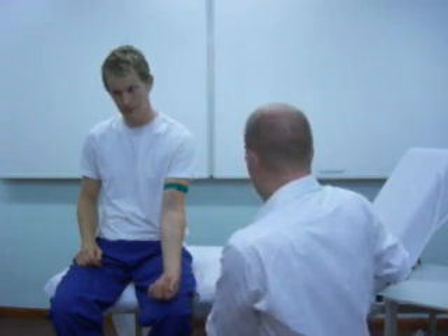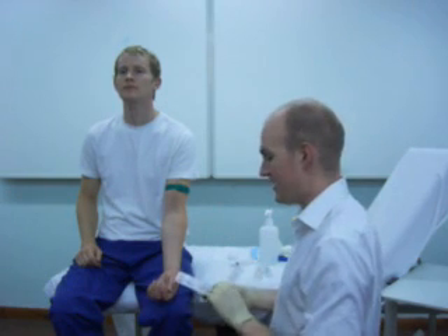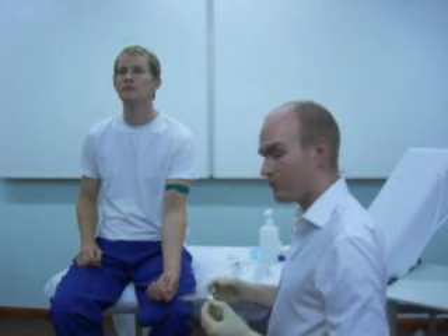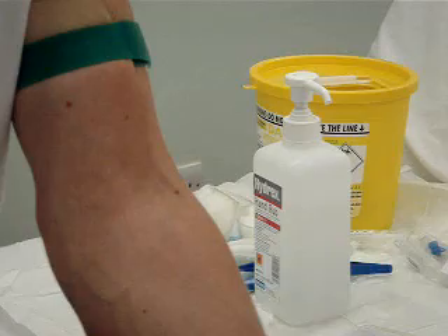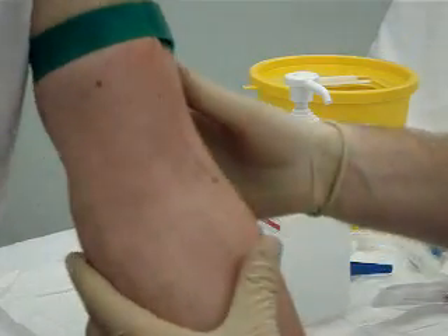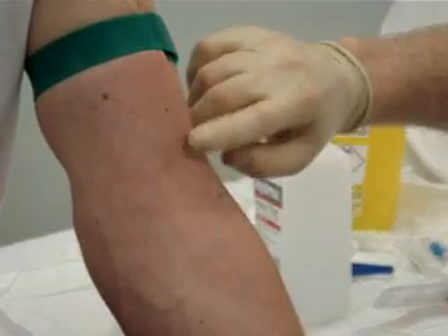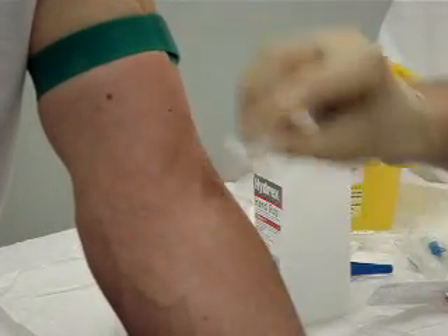Now you can select any one of a number of different venflons. I'm going to use a pink — you can see separately on the site about different sizes of venflons and what they mean. Essentially, blue is the smallest venflon, then pink, then green, then white, then brown being the largest. You can see in Ben's arm a very nice vein coming down here, very easy to palpate. So just re-clean this site.